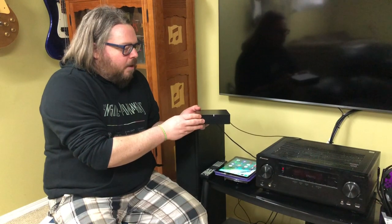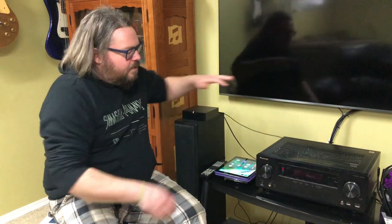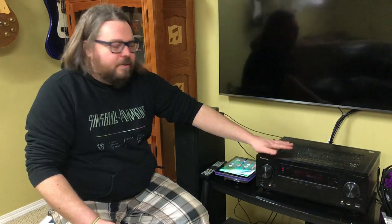This is the Sonos Port right here — you can see it's a fairly small, sleek little black box. I also have here my home stereo receiver, incorporated into my home theater, where I do a lot of my gaming and movies and that sort of thing.